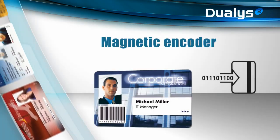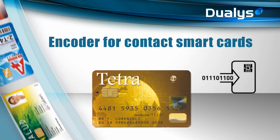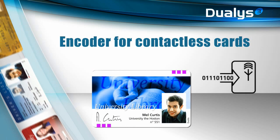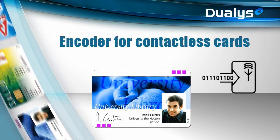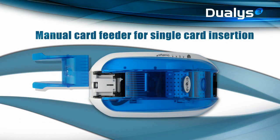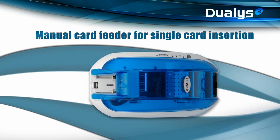Dualis offers the broadest range of encoding options — encoders for magnetic stripes, as well as encoders for contact smart cards and contactless cards. These options can be combined and made available in the same printer. With the manual card feeder available as an option, you can personalize cards individually. This motorized card feeder can be attached in seconds to transform Dualis into an over-the-counter solution, ideal for customized printing of badges in color, anywhere, and instantly.